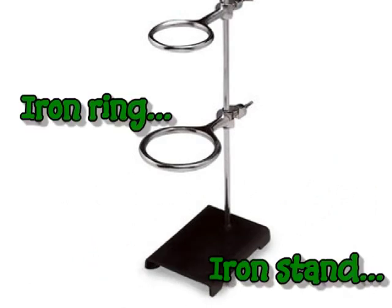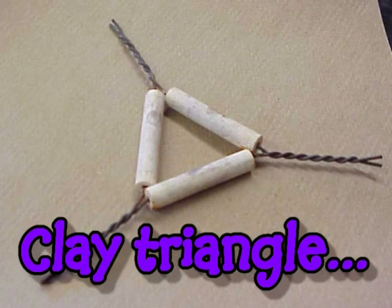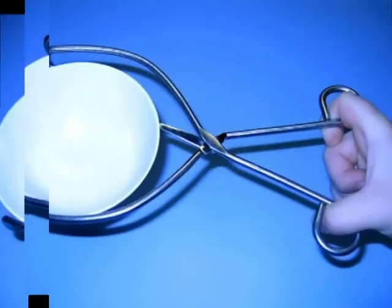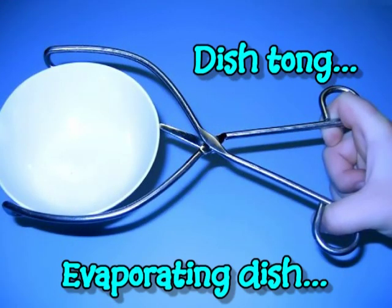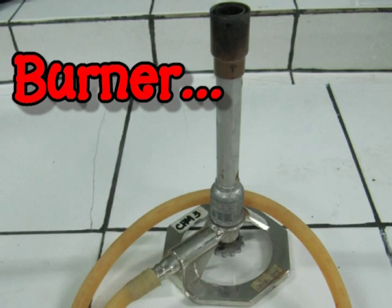We also need an iron ring and iron stand, a plate triangle, an evaporating dish and dish tongs. Next is the burner — in heating the contents of the evaporating dish, we will definitely need a burner.